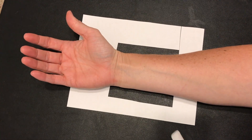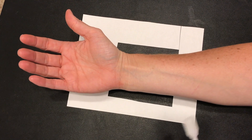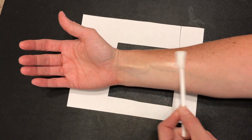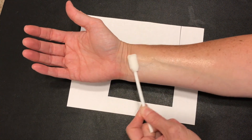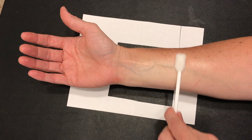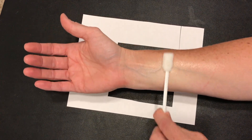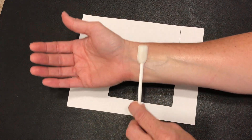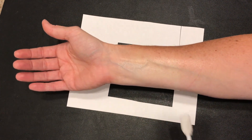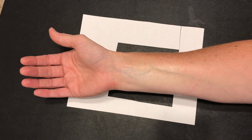Taking out our small swab stick, we can go ahead and clean. Remember we need a 30-second scrub, so that means we can go back and forth in one direction for 15 seconds, then flip it and do side-to-side for another 15 seconds. The mechanical action is critical to help remove and reduce microorganisms on the skin tissue.